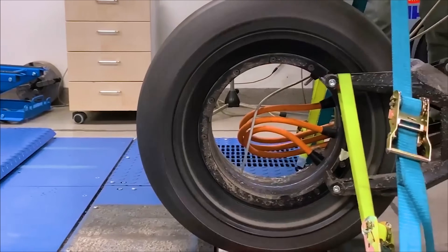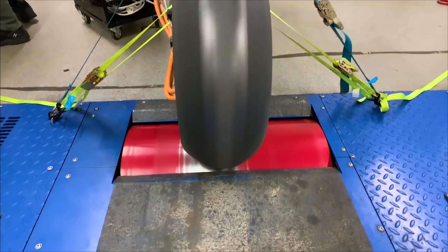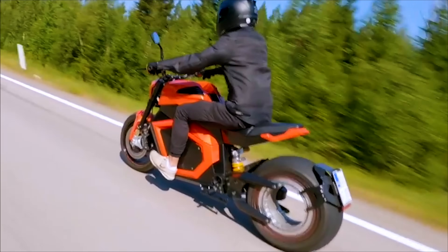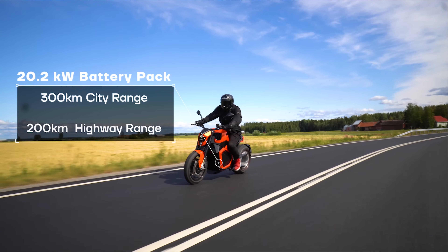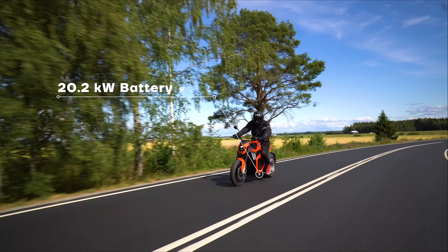We posted a short clip of one of the most advanced electric bikes today, and the response was amazing. So a follow-up detailed video was needed. We connected with the brand and wanted to answer all of your questions, show the benefits of this new tech, and do a proper follow-up for you.